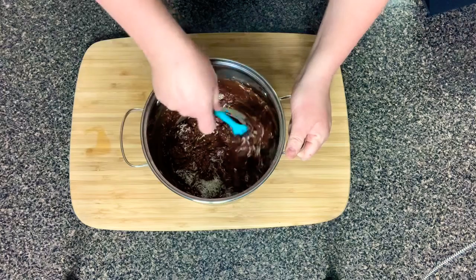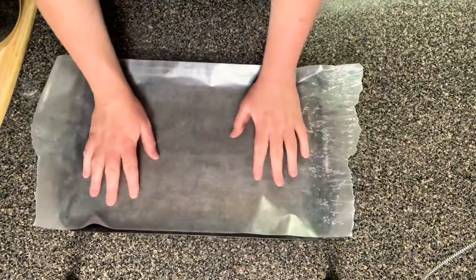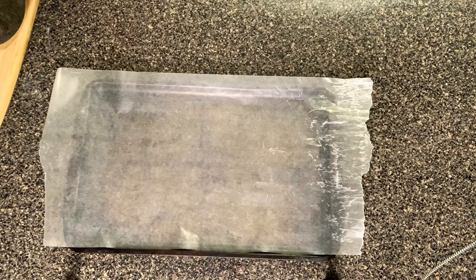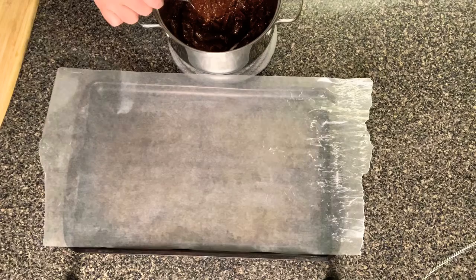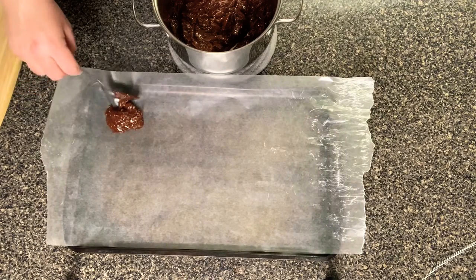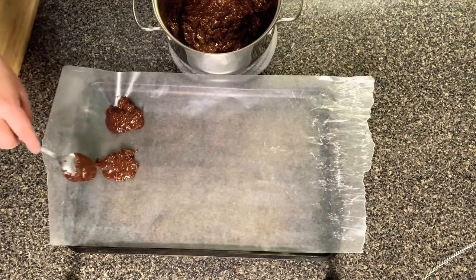That's pretty much it for the ingredients. Once everything is well combined, we're ready to scoop out our cookies and set them aside. I'm going to get a lined baking sheet — you can use parchment paper or wax paper. I'll use wax paper here, saving my parchment paper for when I actually bake. Use a regular tablespoon to scoop the mixture onto the baking sheet. It's going to depend on how big you make them, but doing it that way should make about 15 cookies.